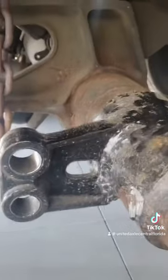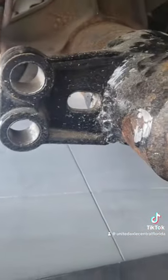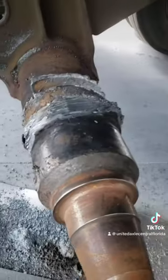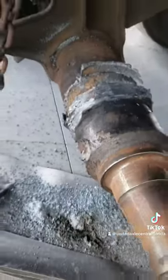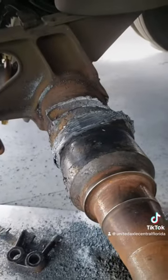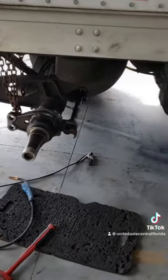Somebody cut a brake spider off another axle, split the tube, and tried to put the two halves together. Now nothing aligns. We're going to cut it off and see how bad it is — whether they ruined the axle or if it's saveable. We kept cutting and grinding to get it back to where we could fix it. Finished product — got our new brake spider on it and welded up.